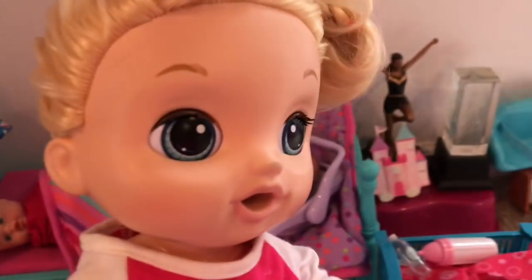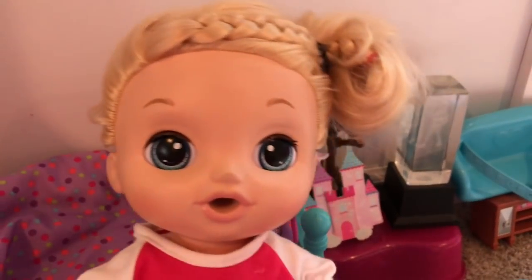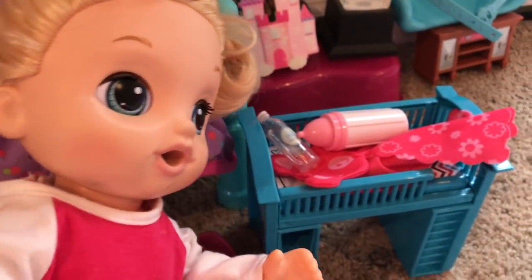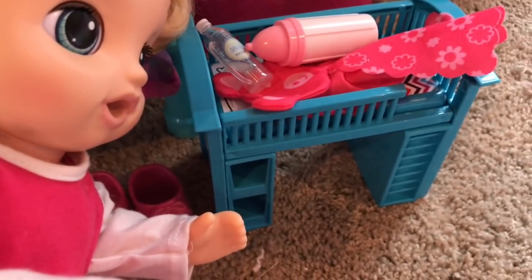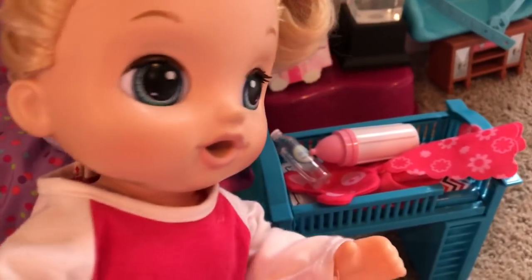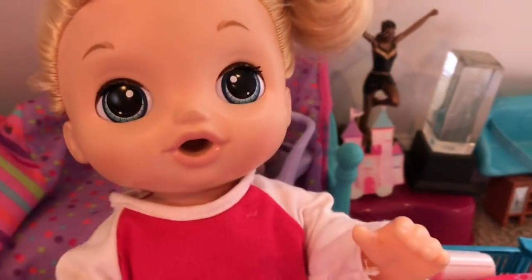Over here are my cheerleading trophies because you guys know I'm a cheerleader. And here is the reborn crib where I keep my reborn babies. I have a bottle there with reborn milk, and a water bottle because I'm always thirsty and I love water. And there I have a high chair where I feed the reborn babies.